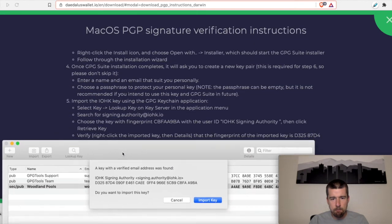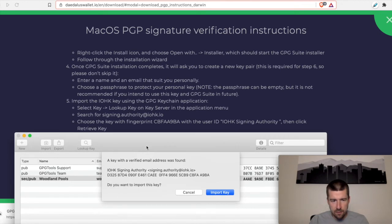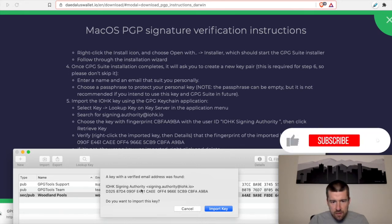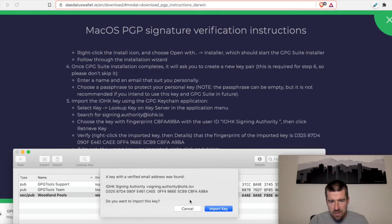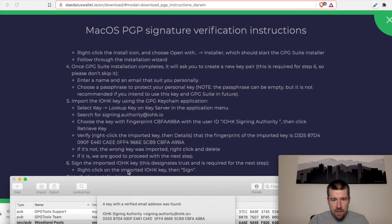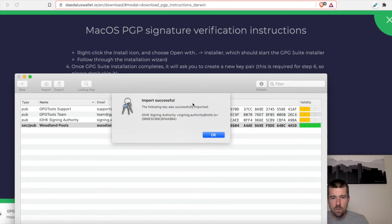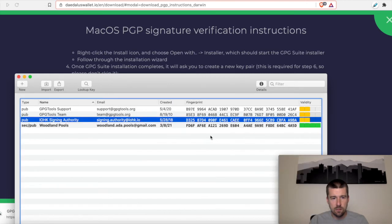We have a fingerprint result here. We can see the IOHK Signing Authority — that looks good. If we pull this down a little bit more we see the full key fingerprint: D325 87D4 090F E461 CAEE 0FF4 966E 5CB9 CBFA A9BA. If it matches, we're good; if not, it's wrong. So we're going to go ahead and import this key. Our import was successful. We can see the public key for the IOHK Signing Authority, the email it's associated with, and the fingerprint.